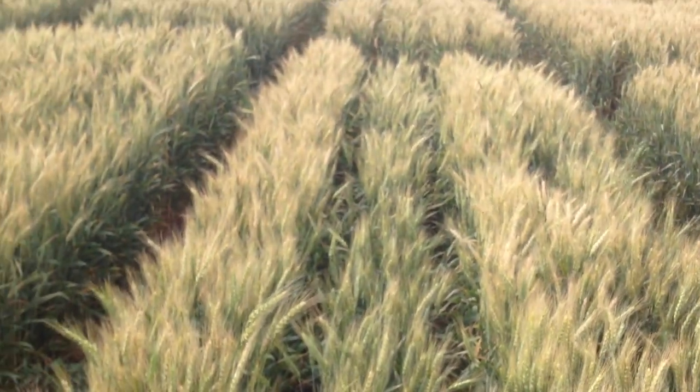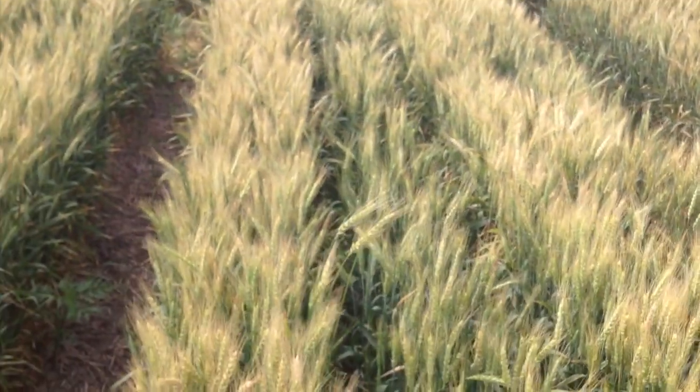Normally, we get our drill all the way in the ground and that doesn't show up, but once in a while it does.